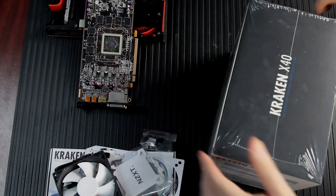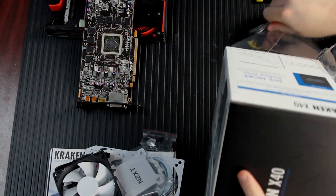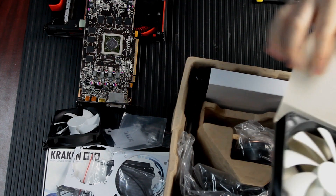Now it comes time to unbox the Kraken X40. This comes with all kinds of hardware for CPUs, but none of that matters to us here — although you should save it in case you ever decide to reuse this cooler with a CPU later.